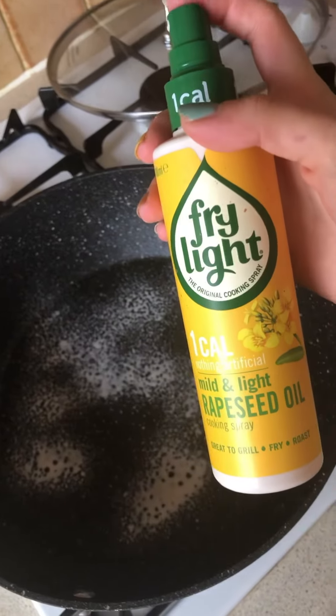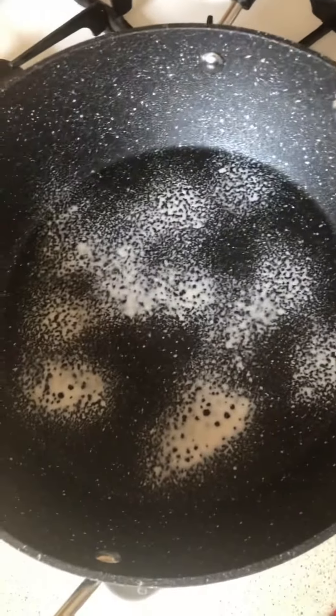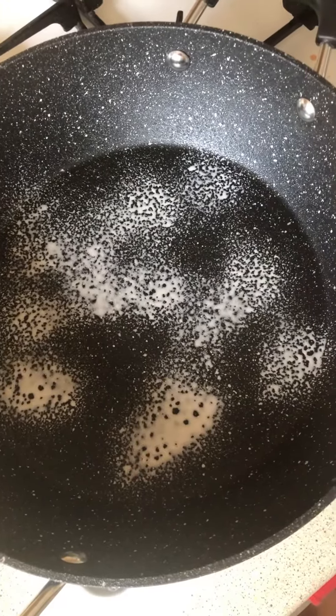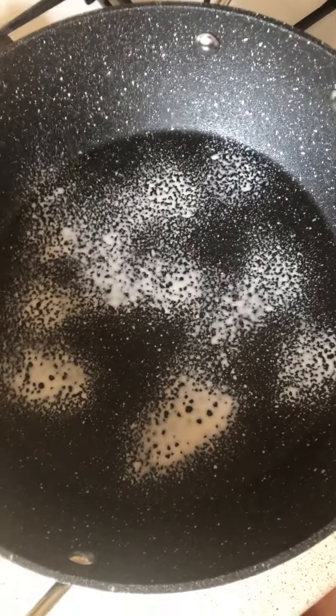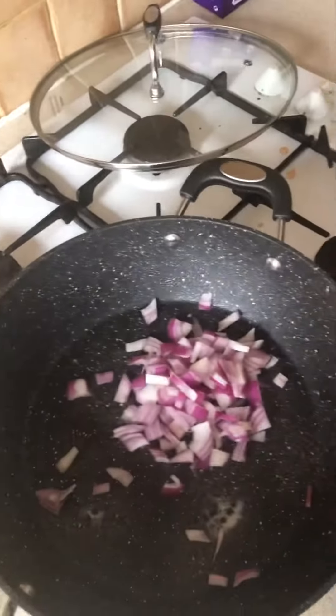Spray the frying pan with fry light and just wait for that to heat up, then place the ham and the onions in the pan. I'm just adding in the onions and the ham.